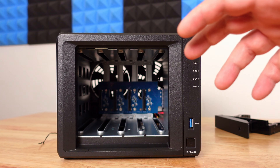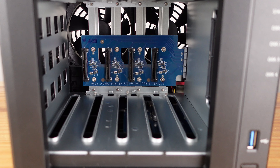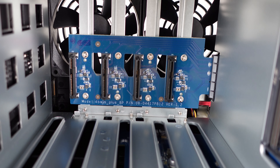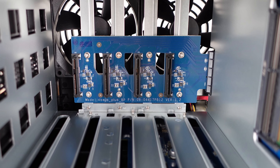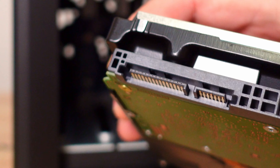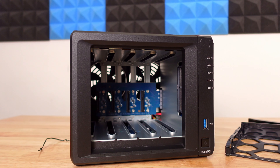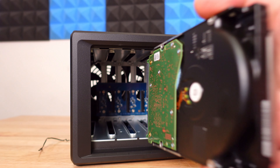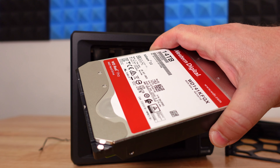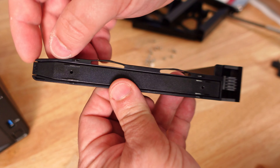In case you're curious what the inside of a NAS looks like, there's a backplane with four adapters that look like power plugs and data adapters for the drives. Here's the data port and here's the power port — when you slide a drive in, they perfectly align to provide both power and a data connection.